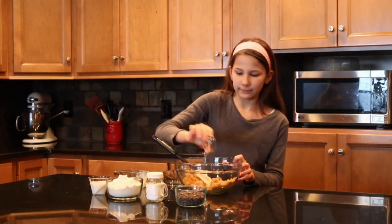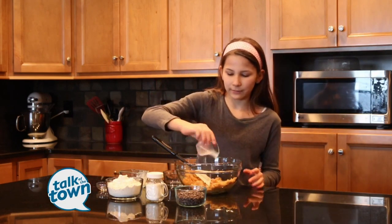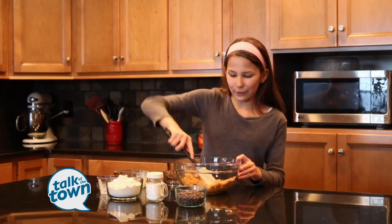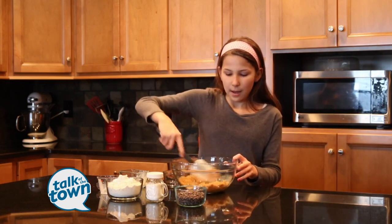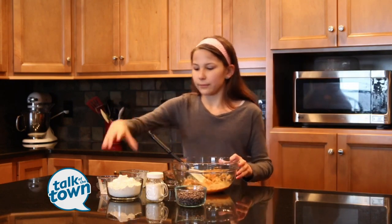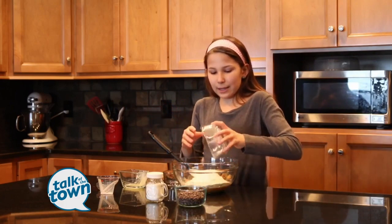She's just 12 years old and she already has her own blog and YouTube channel. Jenna Coles is a seventh grader from Bowling Green, Kentucky and has always loved food and cooking. Now she's about to show America just how good of a cook she really is when she competes on the new season of Food Network's Chopped Junior. Jenna joins us today with one of her favorite recipes. Good to have you with us today.